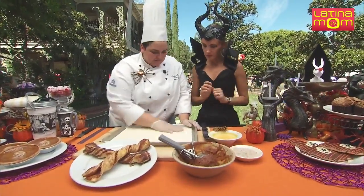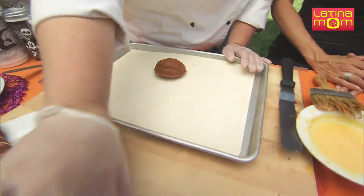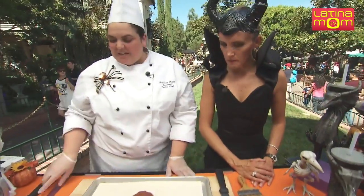You ready? Okay, so we have some puff pastry here. We're going to use our filling. This filling is pumpkin puree, and it has all kinds of spices in it: cinnamon, nutmeg, allspice, pumpkin pie spice.